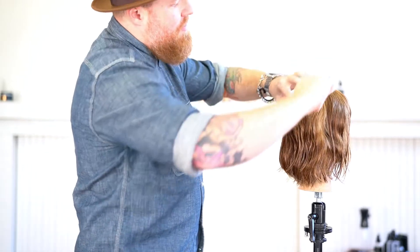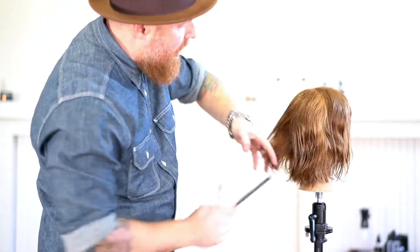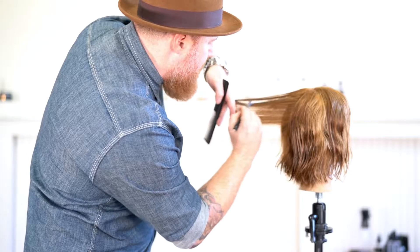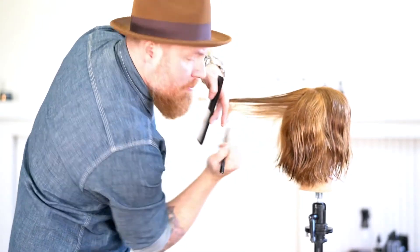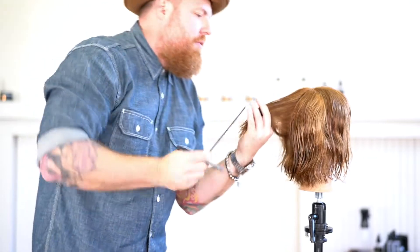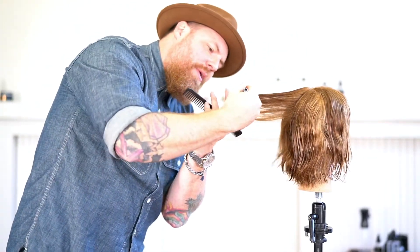I'm going to take a guide section right down the center here — it's about the size of the comb — and I'm going to get on top of this and work up from the bottom, being really loose. If she has a lot of texture, I can come in and kind of soften through that, then come back and cut my line up square. It's just very loose, very delicate. The first pass is coming up from the bottom; the second pass is coming down from the top just to loosen that up.